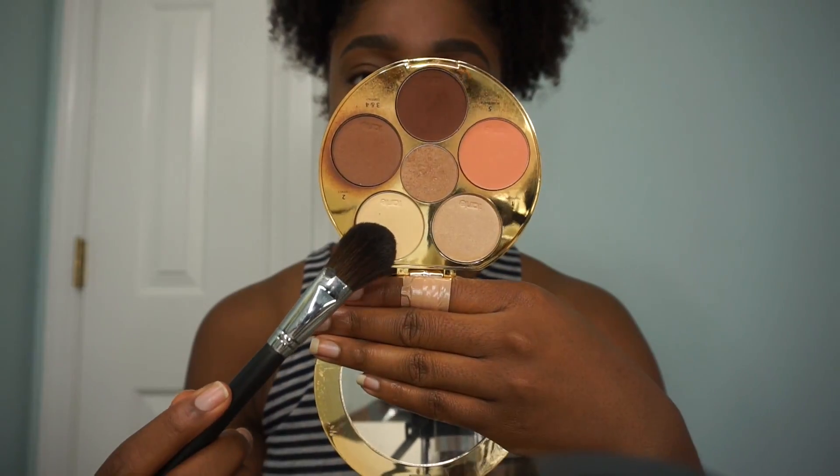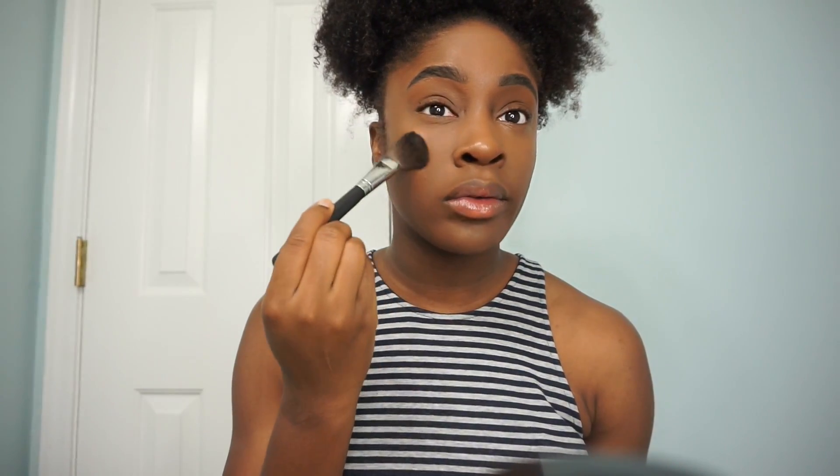Next I'm taking the Tarte Contour Palette and using that correcting powder, pressing it into the skin in all the places that I just used concealer. This helps to prevent any shine throughout the day and helps my makeup last a little bit longer.